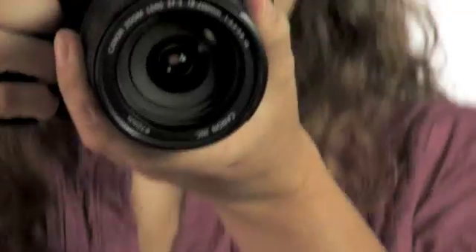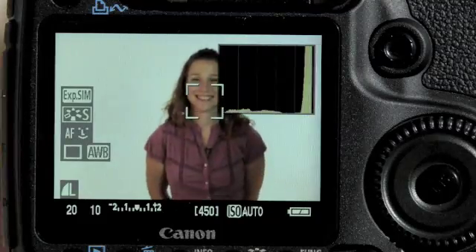Hello everyone, my name is Rebecca Gurian and I'm with Canon USA. Today I'm going to be talking about the new Canon EOS 50D.